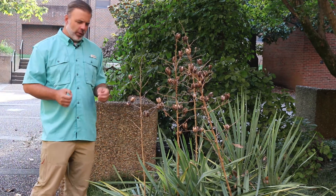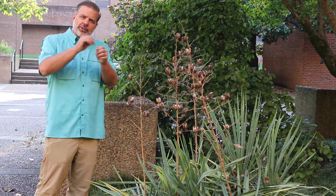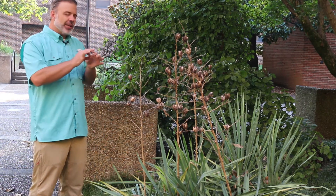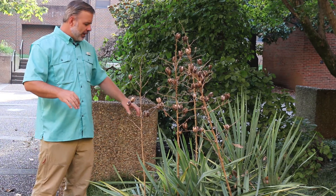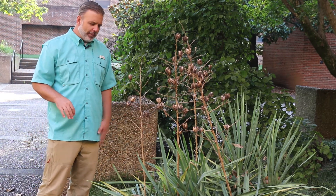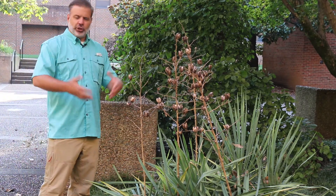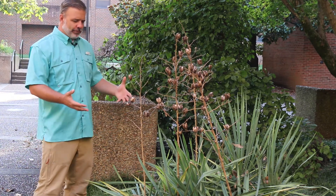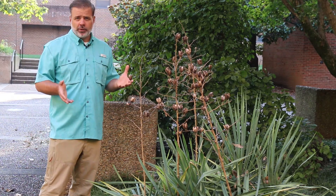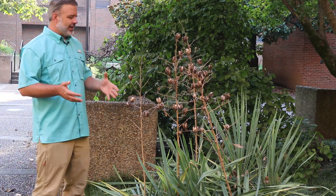This is a tough plant — drought resistant, can handle full sun. It's called filamentosa because as you look at the edges of the leaves you're going to see filament-like threads that come off the edges of the leaf. It's a little bit pokey, so you don't want to plant this in a children's garden. This plant is one of those ones we put in the category of hard to kill because it is so tough.